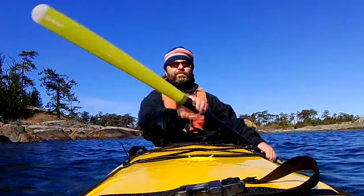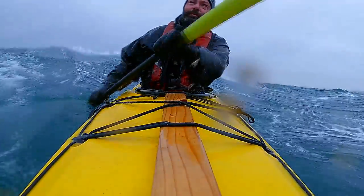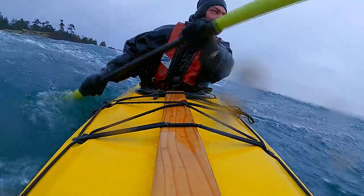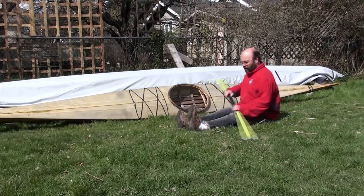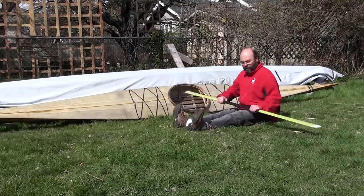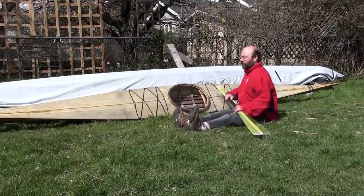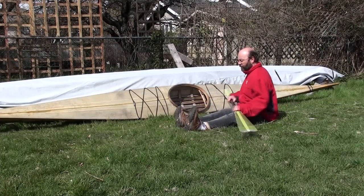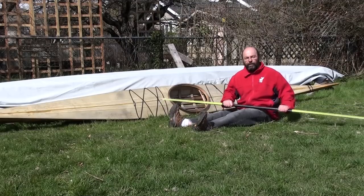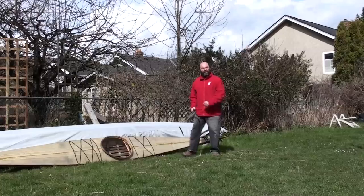Here's an exercise to practice for developing the muscle memory for a very effective low brace. And as you will see, it won't even feel hard. You can do this one from the comfort of your bed. Just sit with your legs as they would be in your kayak. Hold your paddle in the low brace position with the power face up. Start with pulling the same side hip back — so if you want to brace on the right side, pull your right hip back.